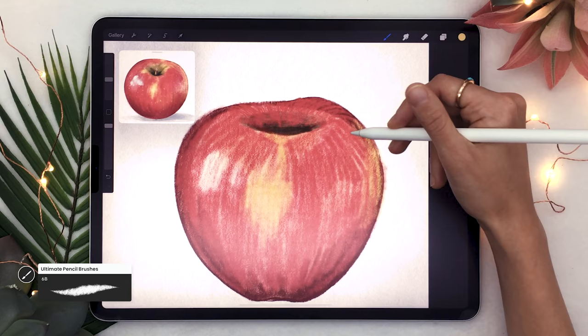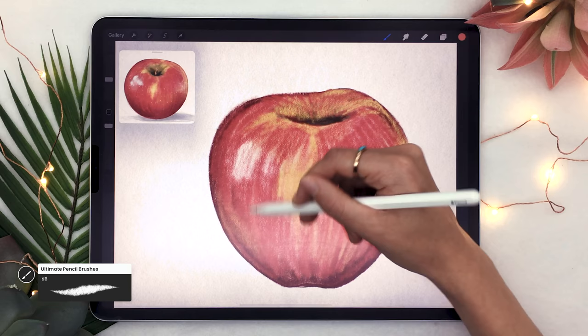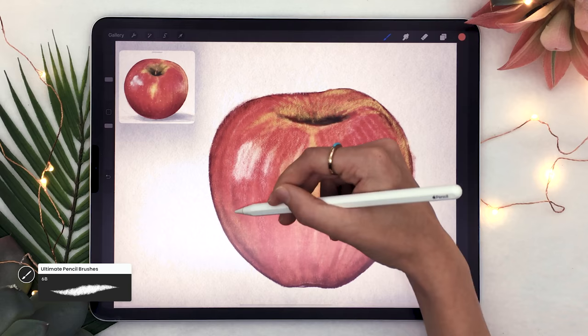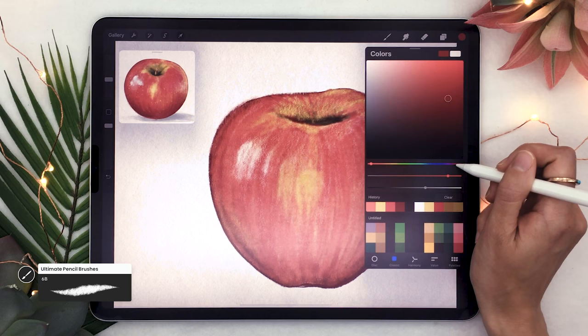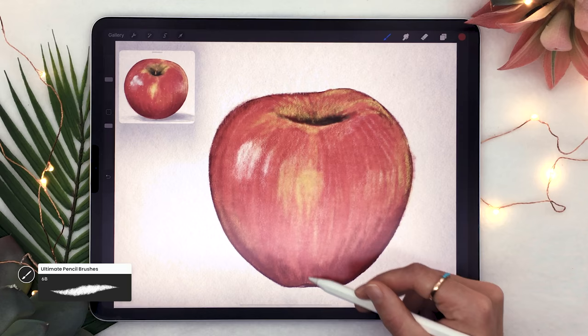Once that's done, I like to go over the apple once more with a slightly lighter version of my main color, going over spots that feel too textured or where edges are a bit too hard. This step is about blending rather than adding more color. Then, using a slightly darker version of the main color, go over parts of the apple that are on the bottom just to give a bit more of a three-dimensional feel.